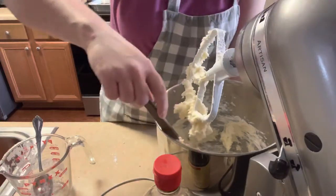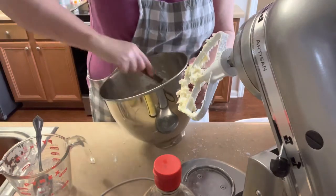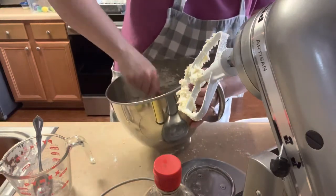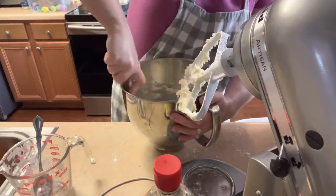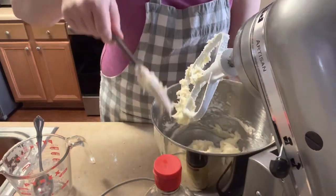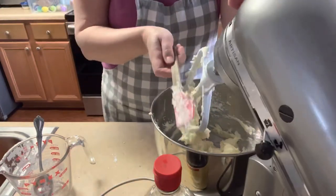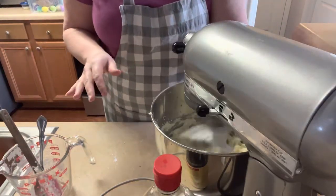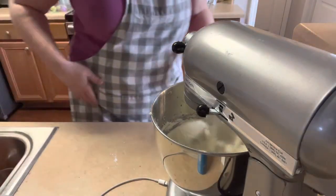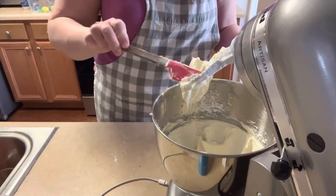Scrape it one more time. It doesn't look like a lot, and when you go to put it on the cinnamon rolls you're going to think this is not enough icing, maybe I should have doubled it — but that's not the case, just trust me on it. The warm cinnamon rolls will kind of melt the butter and cream cheese in this icing. It doesn't liquefy, but it makes it way more spreadable. Turn it up really high — and that's it. Beautiful cream cheese icing.